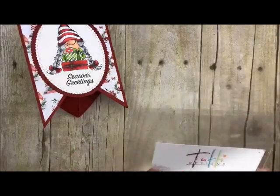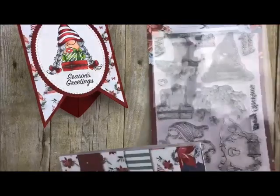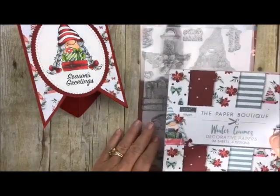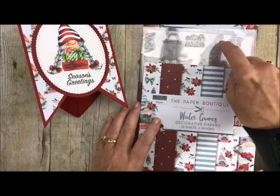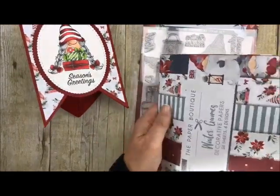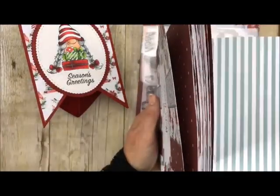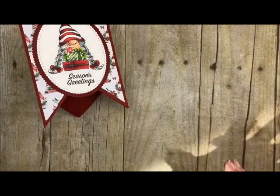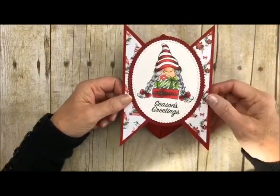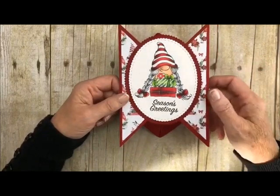I do cut out as I go along. We're also going to be using a new combo in our little Teaspoon of Fun shop — hop on over there. This is called Winter Gnomes and it comes with the paper pack and the stamp set. It's absolutely adorable. These papers are so cute. If you're a gnome lover or even not, you can use it for other holiday things — it coordinates well, so we made it a combo: you get the stamp set and the papers to go along with it.